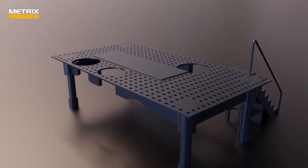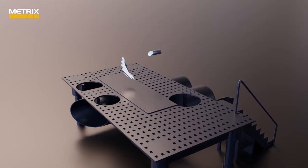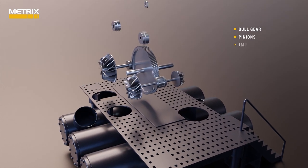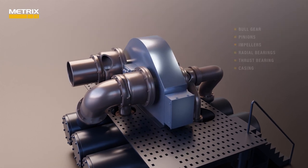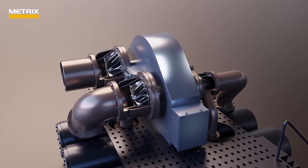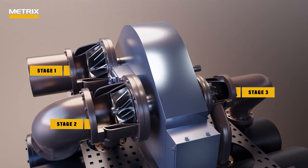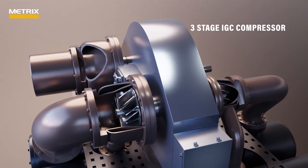Regardless of the type of IGC compressor, each has the following parts in common: a large bull gear, pinions to drive the impellers, impellers, radial bearings, thrust bearings, and a casing. The three stages of this IGC compressor get smaller as the pressure of the air or gas increases. This is called a three-stage IGC compressor, or a three-poster compressor.